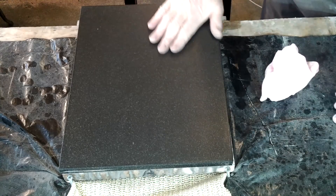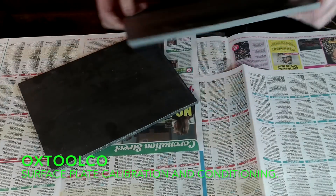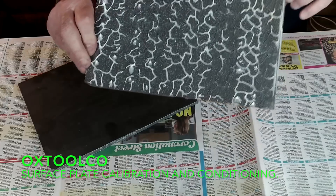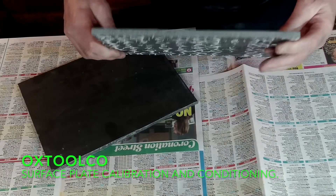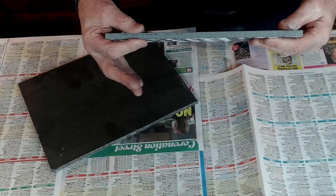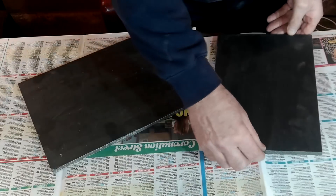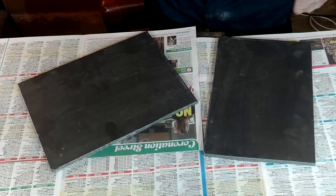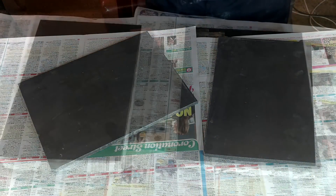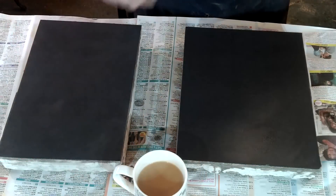But that doesn't mean you can't make it into an accurate surface plate. Search YouTube for Ox Tool Co and watch their video on surface plate calibration — there are also many more showing you how to complete this process yourself. My honing plates are going to be double-sided: floor tiles on one side and marble on the other, both of which can be obtained from high street DIY stores. Now I'll get on and show you how I made it.